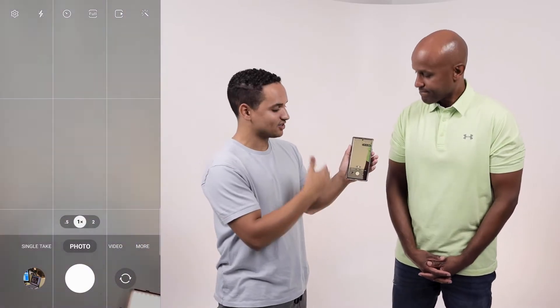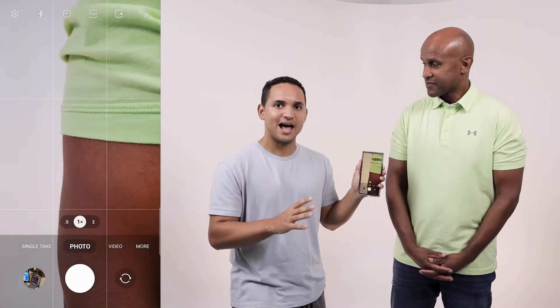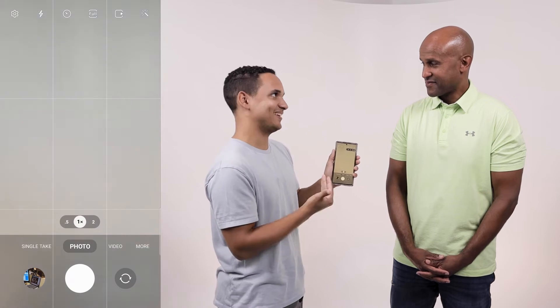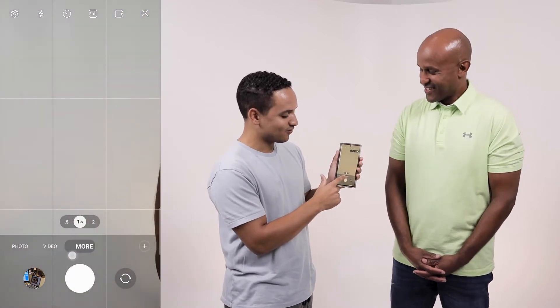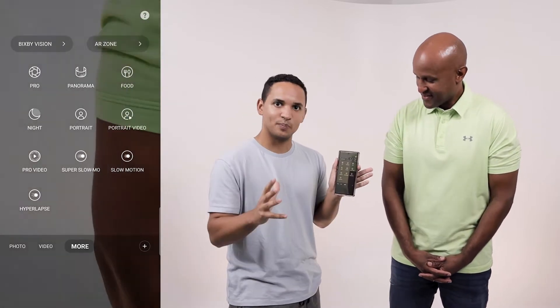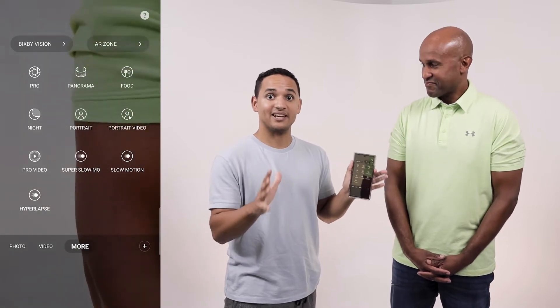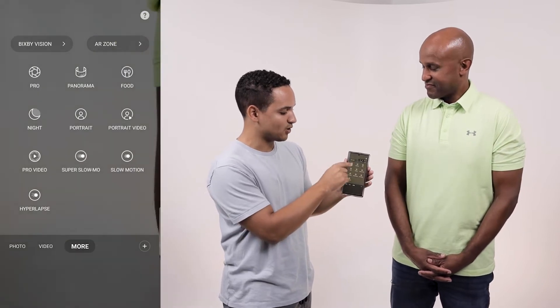So we got the phone open, and right now I already have it in photo mode so you can take photos just like we did last week. But this time we're going to show you all the pro settings that you can only get with an Android. First things first, you're gonna go over to the more option — it might be a little bit different on yours. This is a Samsung, so your Google Pixel might be a little different, but you'll be able to find something relating to those settings. Look for the pro mode and click on it. Welcome to the Flex Zone.